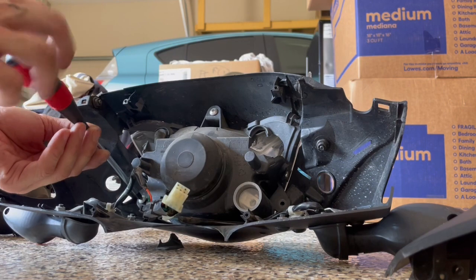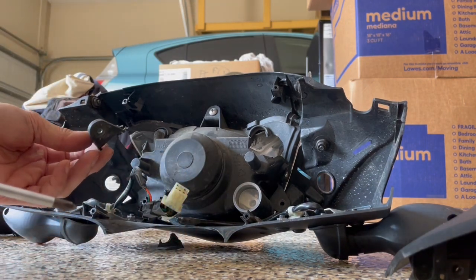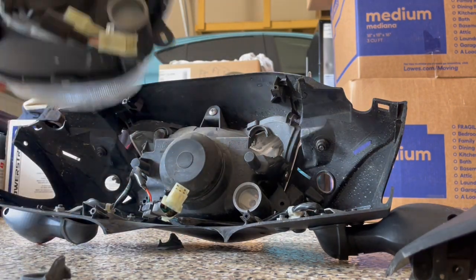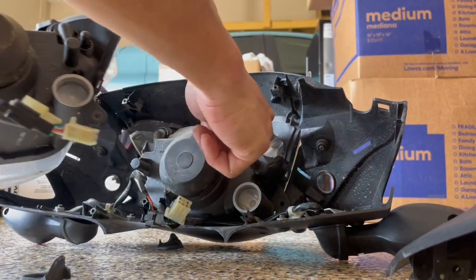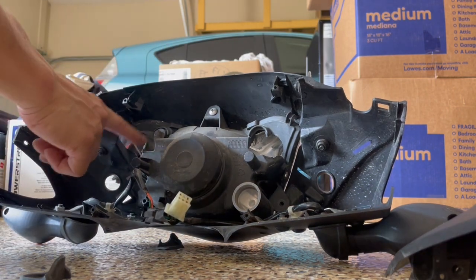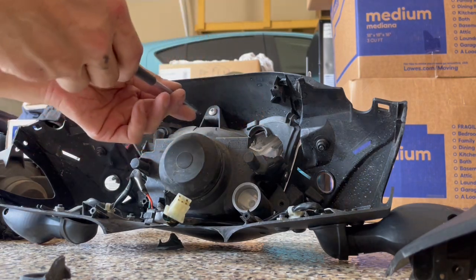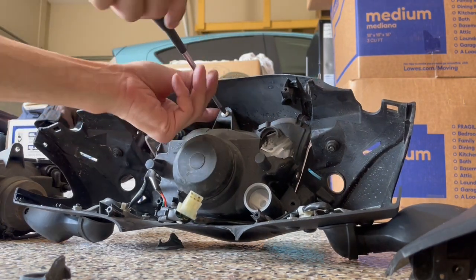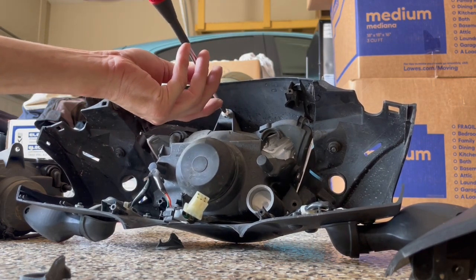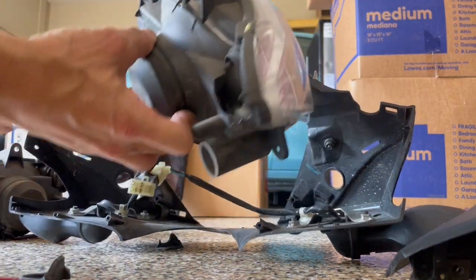Hold on — the headlight bracket broke off, so this right here is broken off too. This thing's been in a crash — on this side the sides are broken off right here. The new one is whole, everything's whole, whereas this thing's all busted up. That's just how it is when you crash.